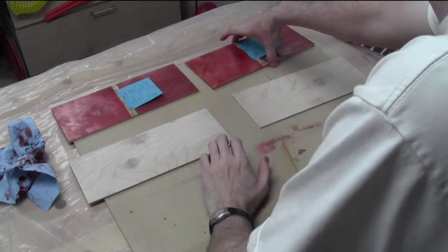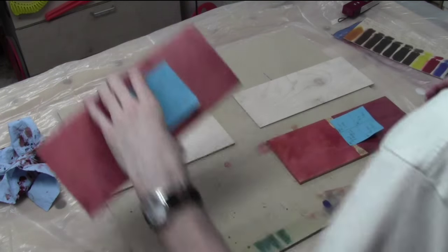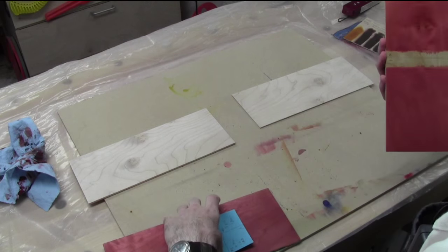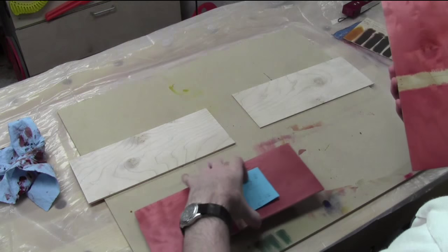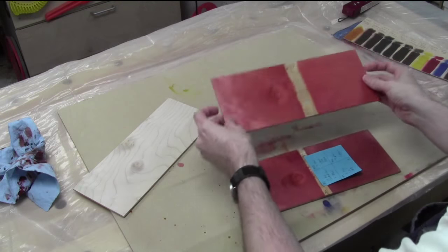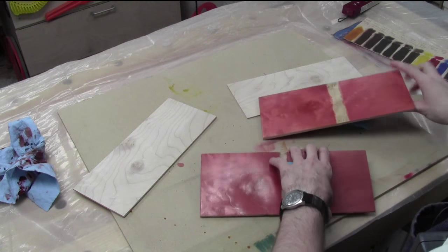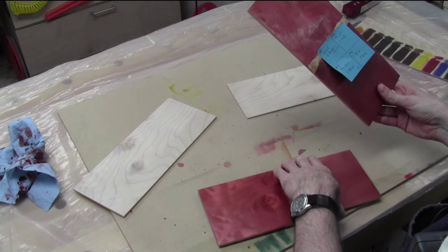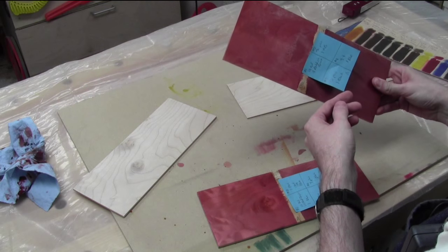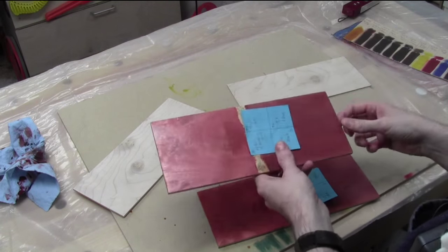The lacquer on those topcoats has dried. I've culled out the ones I liked after the topcoat went on and it's kind of between these two here, or potentially this third one as well. You guys will probably have a very hard time seeing what's going on. We'll start with this one — this was the second one I had done.